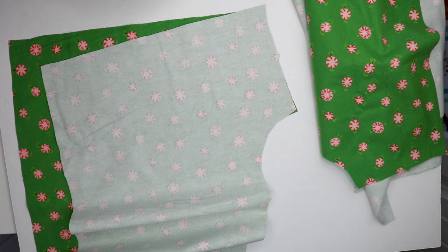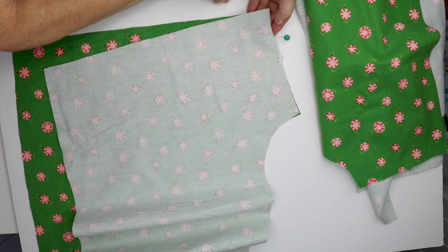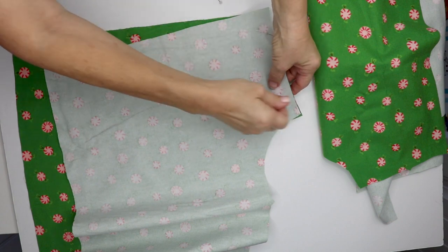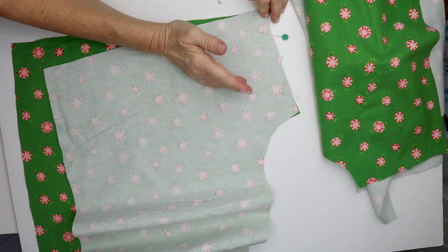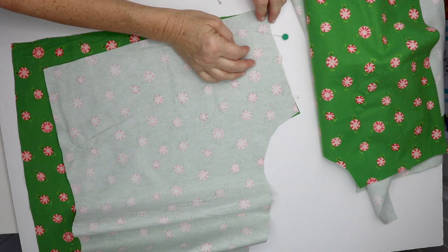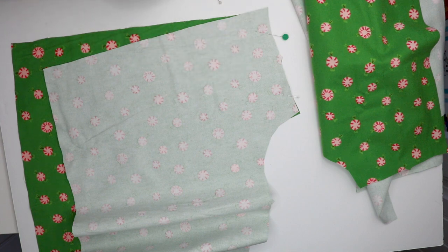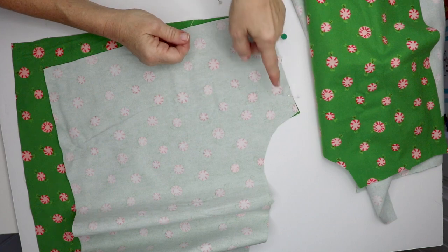So I'll get these pinned and stitch this up at 5/8 of an inch. When you're doing garment sewing you need to finish the edges — if you have a serger you can serge the edges, which will finish off the edges, cut any excess, and make it look really nice. Or if you don't have a serger you can zigzag these edges after you sew your seam.